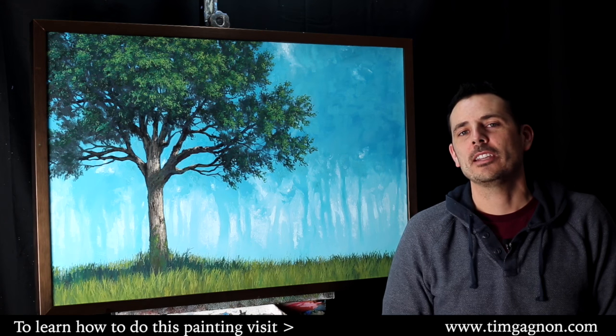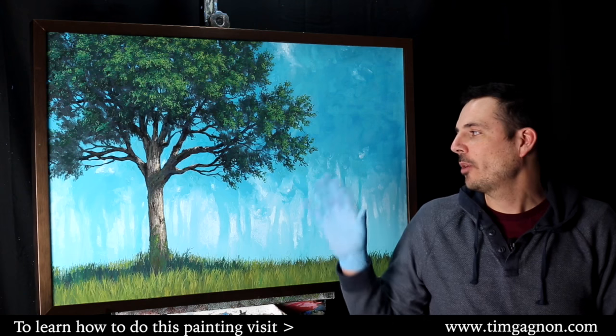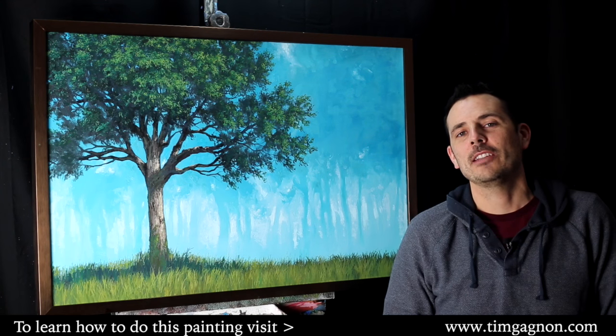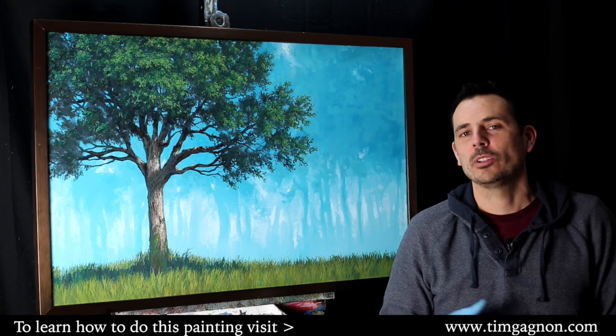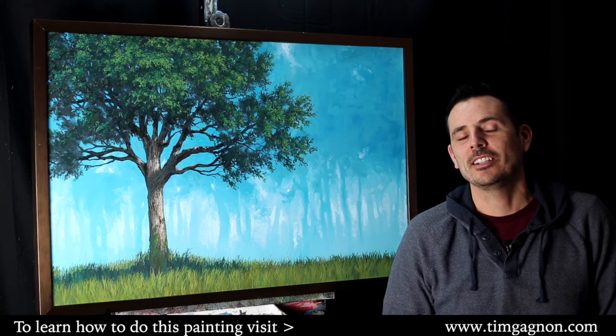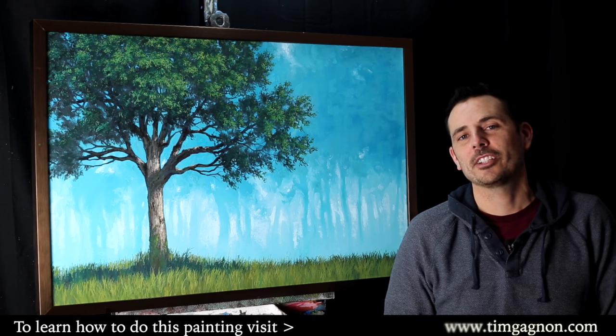If you want to learn how to do a painting in this color scheme, check out the tutorial on my website. The link is down in the information box below and it will link you directly to the lesson page. I hope you enjoyed this episode of What's That Color. Next time we'll talk about another color scheme that will help you with your paintings. Thanks for watching and I'll see you again soon.